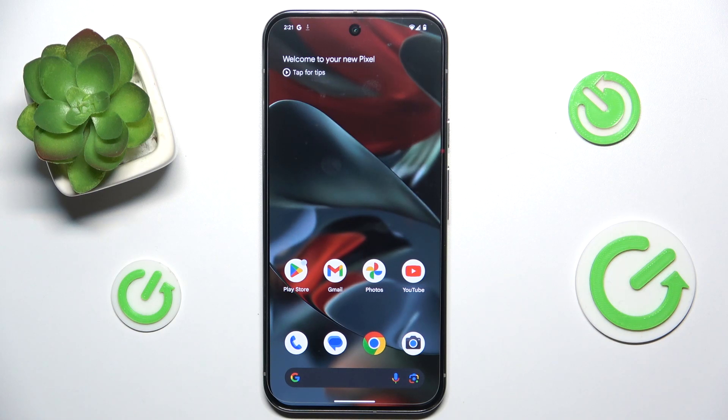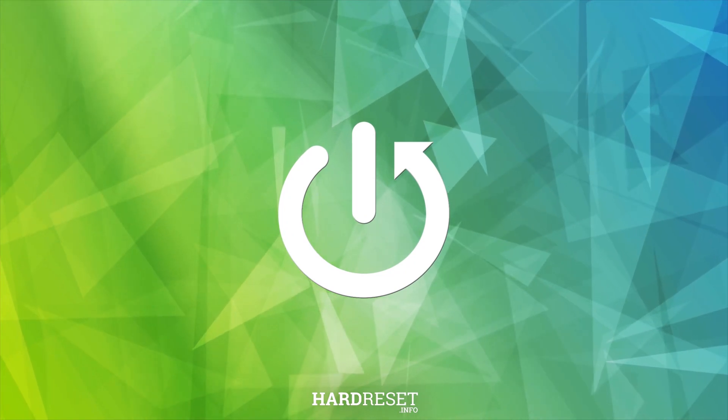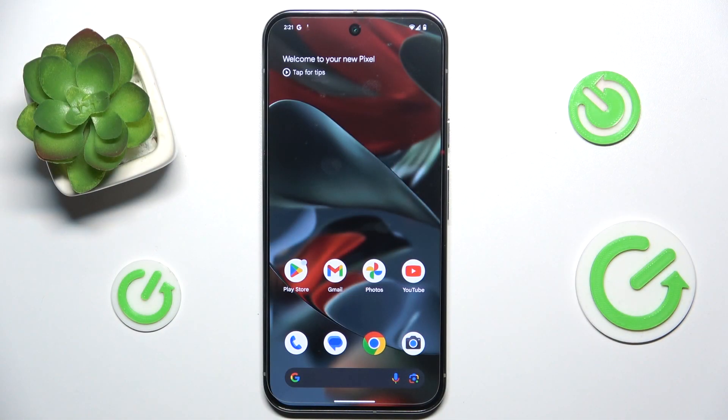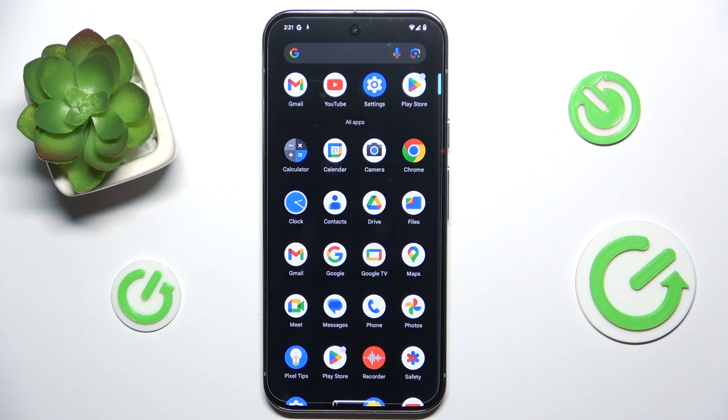In this video I'm going to show you how to transfer files from an old Android device to your new Google Pixel 9 Pro XL. To copy all of these files you can either do it on setup of your device at the very beginning of setting up your Google Pixel, or later post-setup in settings.